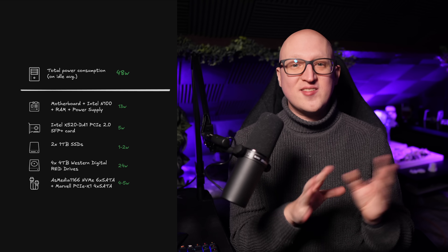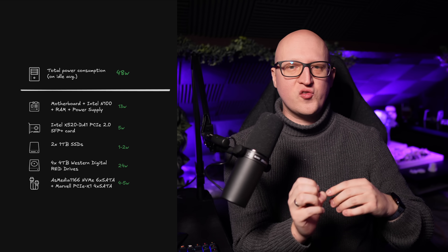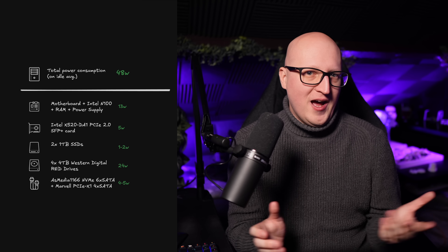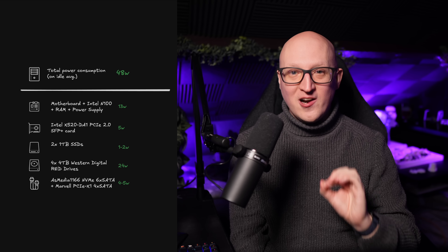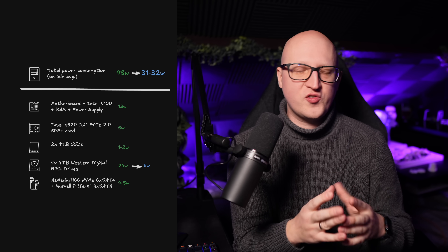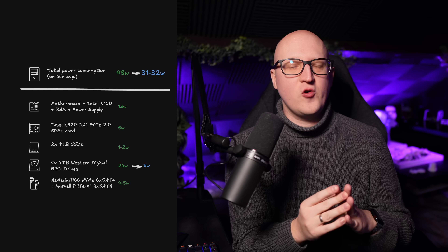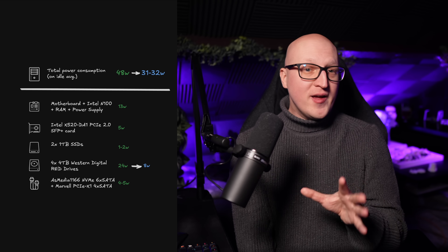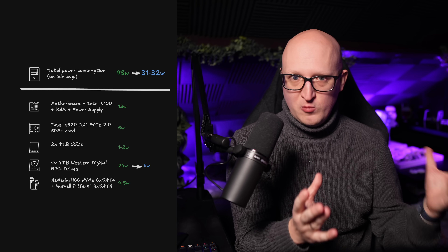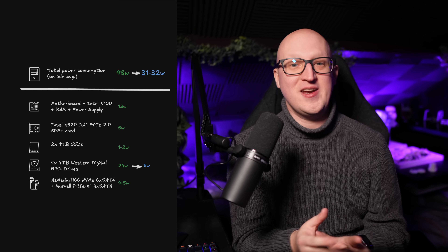These are really great numbers. You could optimize a few things — adding a smaller power supply, using a different 10 gigabit network card or different hard drives — but for a storage server build this isn't too bad. Because I'm using the Unraid array, it automatically spins down the disks when not in use, so the system consumes about 31 to 32 watts on idle most of the time. Compared to my older TrueNAS server that consumed about 150 watts, this is a huge improvement and exactly what I aimed for.